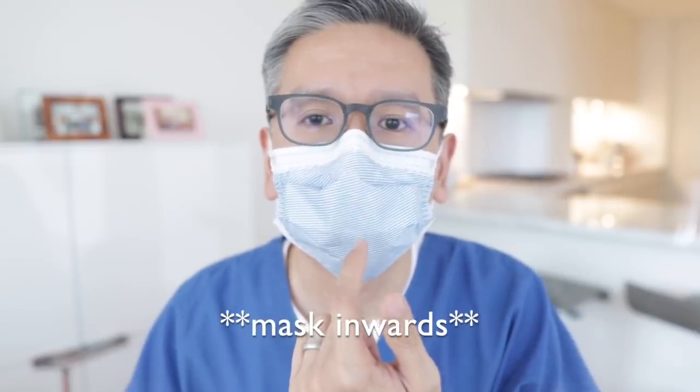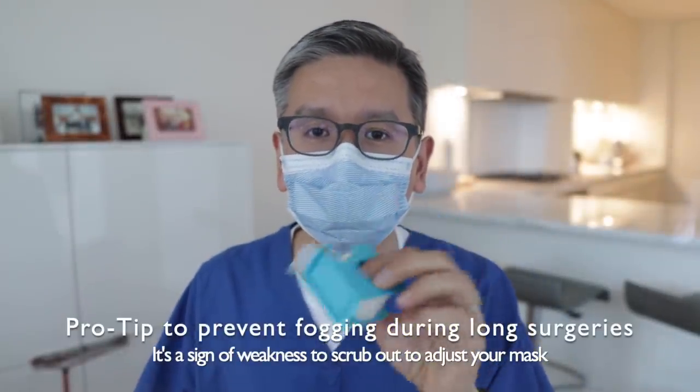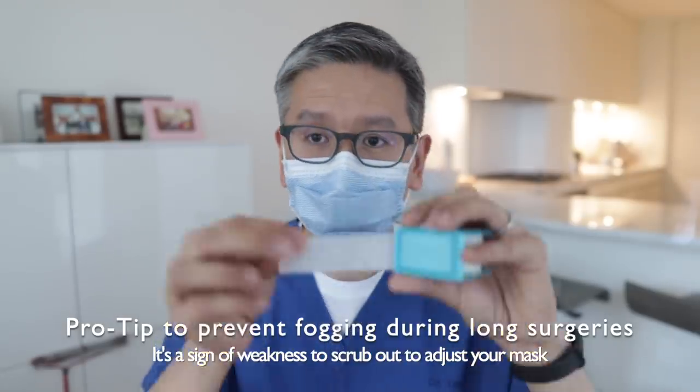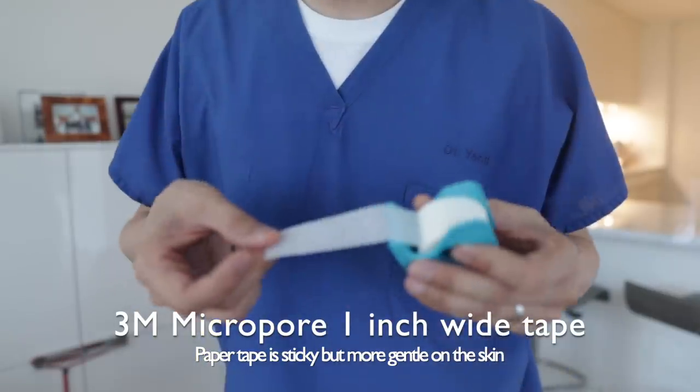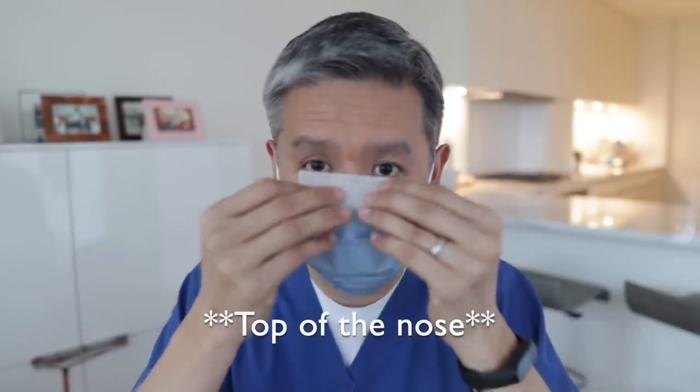I'm going to breathe inwards — notice when I breathe in, it sucks the air inwards. If it was more open, notice it doesn't move. I went to get some tape. This is more for medical students and residents: I like to take a little bit of 3M micropore tape — about three inches — and lay it across the top of the glasses. In general, if you bend the wire right, you don't need to do this. I only do this on a super long case where I really need to see well and can't afford fogging while operating. If you're having trouble bending the wire, this can solve some of that problem.